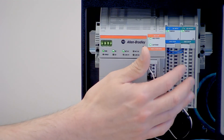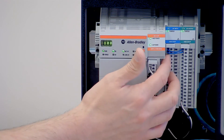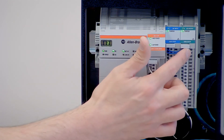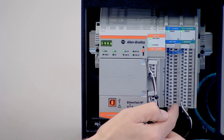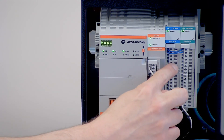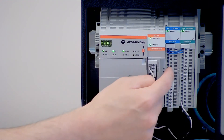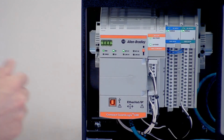Moving down to the I/O cards, one improvement is that there are removable terminal blocks on each one, available in screw or spring terminal style. The indicator lights on each card are now lined up with the corresponding screw terminal. So if an indicator light is on, the screw terminal right next to it is the one that's actuated — you're no longer looking at the top for status indicators and then trying to figure out which terminal it is below.